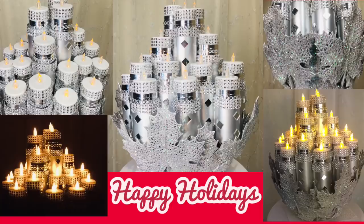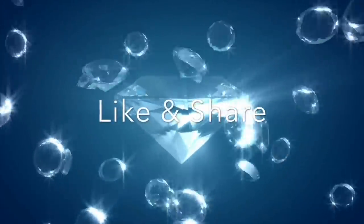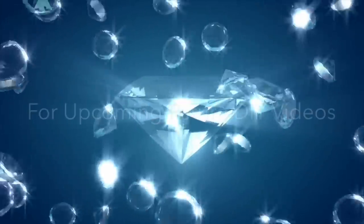I hope you enjoyed my first holiday DIY of 2019, and there's more to come. Don't forget to like and share with friends and family, leave a comment, and hit the notification bell for more upcoming future videos. Happy holidays!